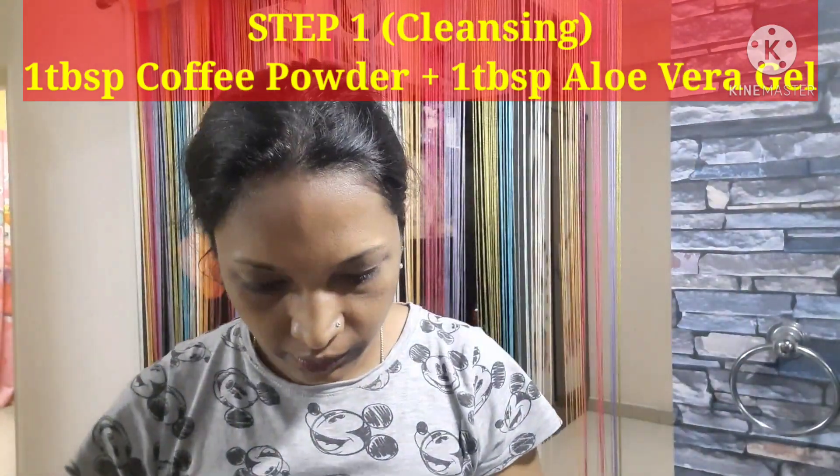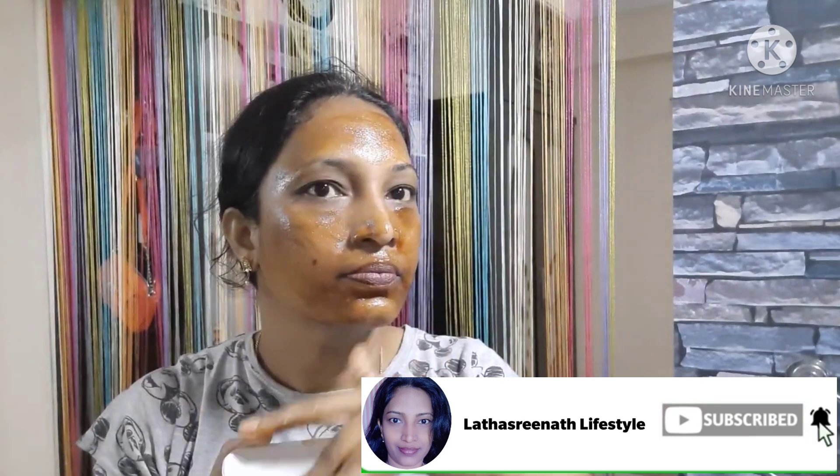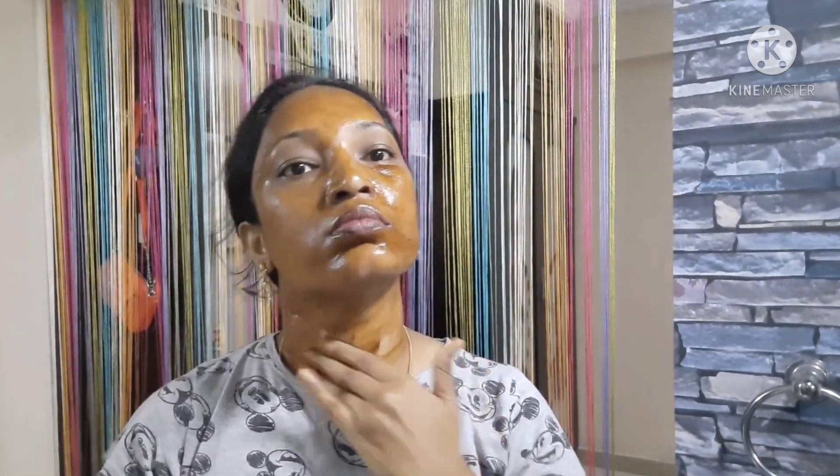You will cleanse the face with this mixture. I have already dried my face. Now I apply the mixture to the neck and face, and I start to massage. I am doing fast forward in the video, but you should do the massage slowly and easily.